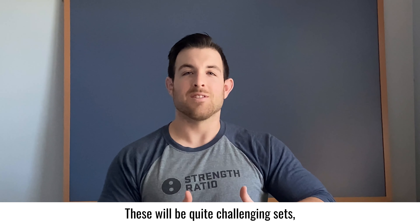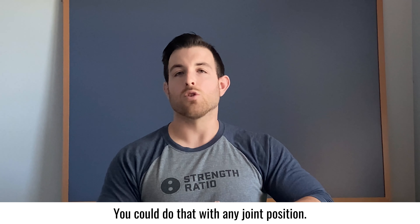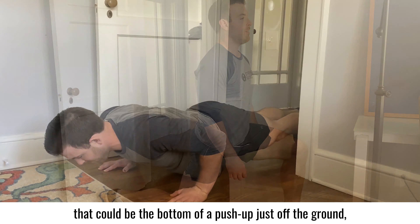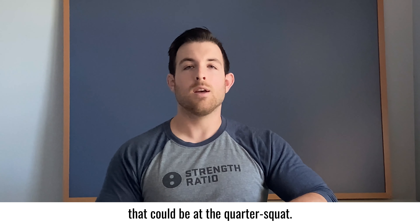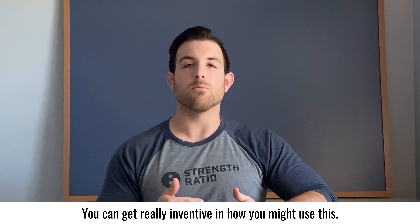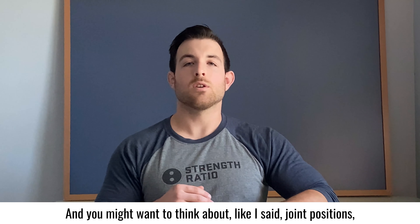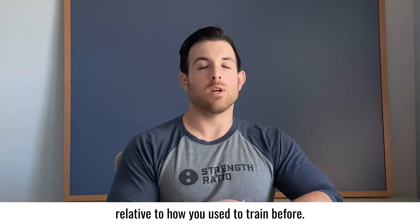These will be quite challenging sets and you potentially are going to be holding these positions for a long time. You could do that with any joint position — that could be a lunge, the bottom of a push-up just off the ground, or a quarter squat. You can get really inventive and think about joint positions or the angles that your limbs are taking relevant to how you used to train before.